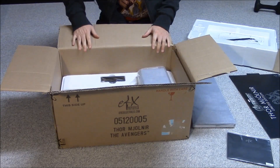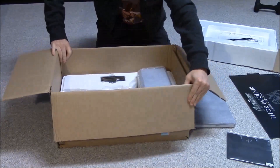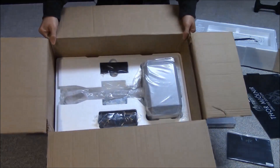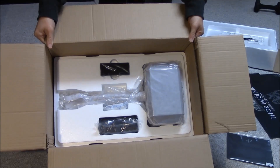We've got Mjolnir! This is kind of exciting for me — I really like this hammer, I really like Thor. There it is, Mjolnir all packed up in the box. Pretty exciting stuff.